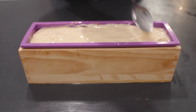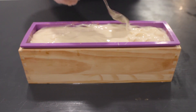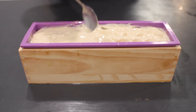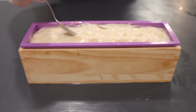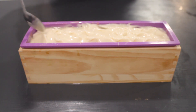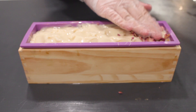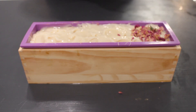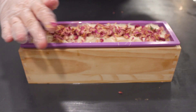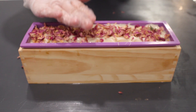Once it's set up a little bit, I'm just going to create a little bit of a texture on top. You don't have to do this step — you could just leave it completely flat, that's up to you. Then I'm going to take some pink rose petals and completely cover the top with those, patting them down lightly with my hand to make sure that they stick to the soap mixture.